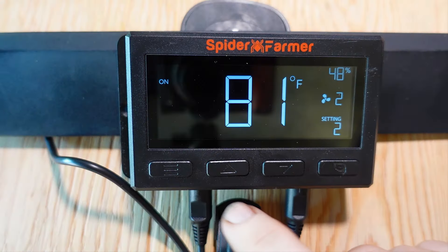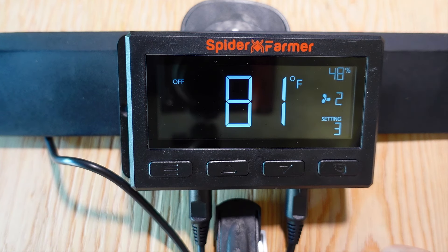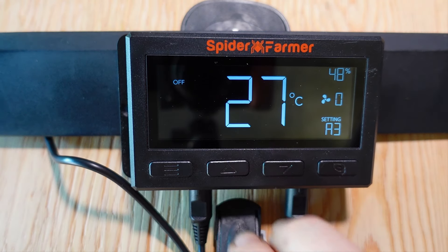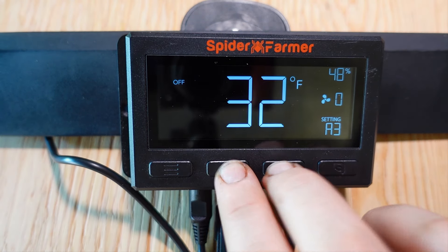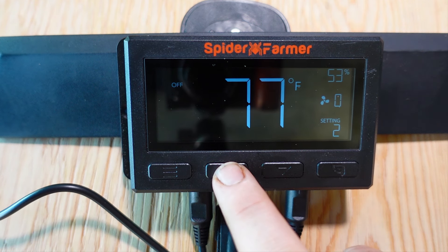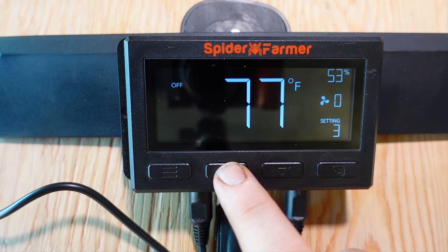If you click the button in the lower left, that will take you to the next mode, which is 'off.' This is the mode that allows you to change several settings inside of the controller. If you hold the up and down arrows at the same time, that will switch the controller between Fahrenheit and Celsius. This is also where you can change the brightness of the screen using the up and down arrows individually. I left this at setting 3 for the video so I can see it on camera.